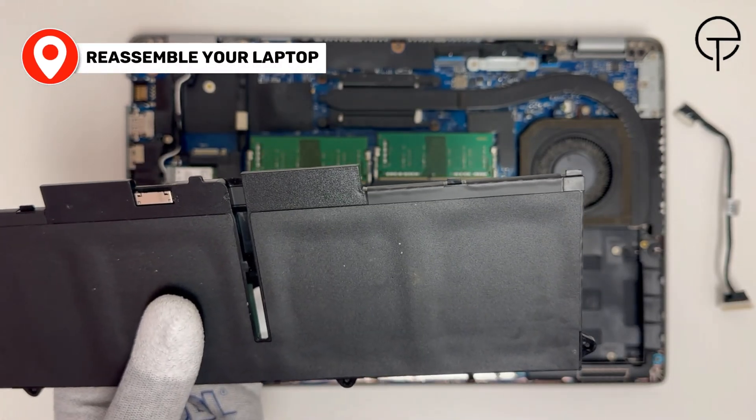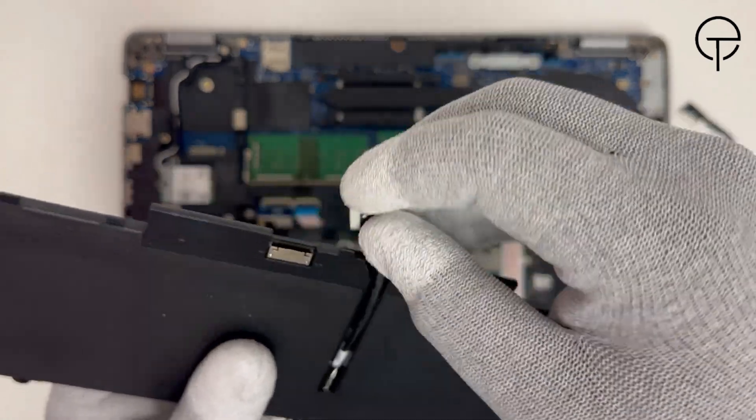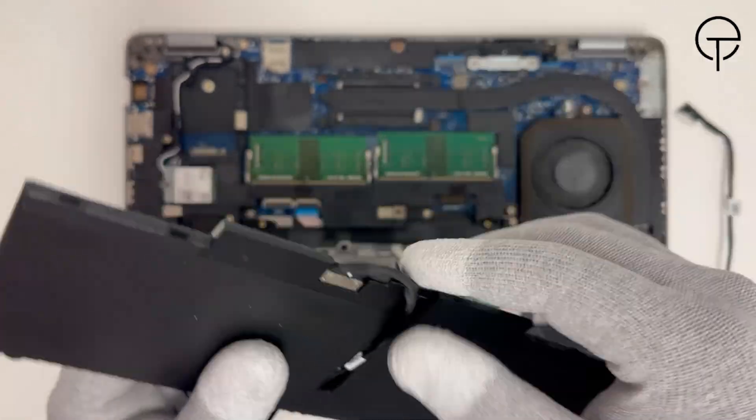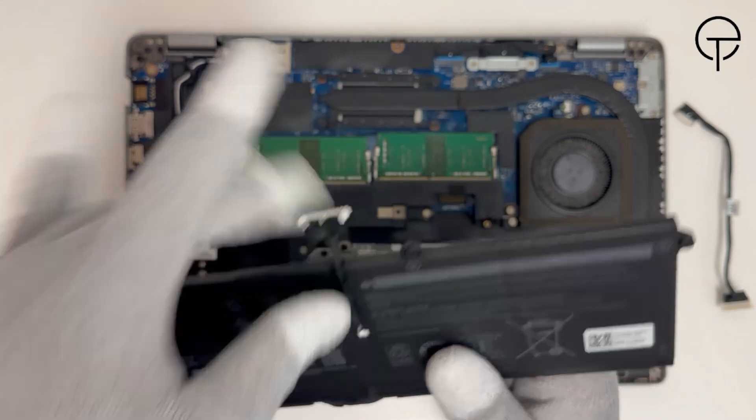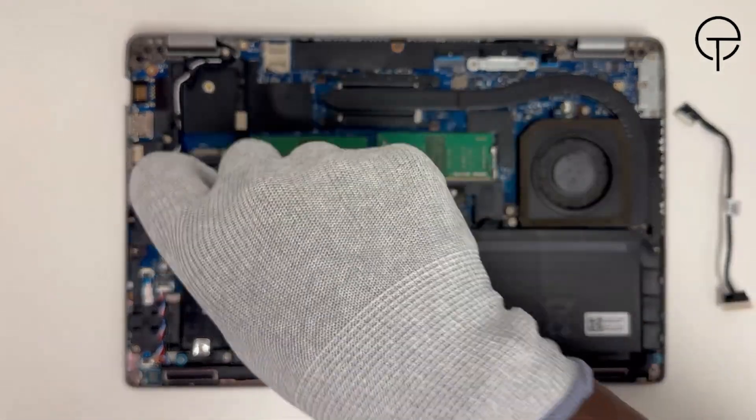Reassemble your laptop. Align and route the new cable through the guides on the battery, then connect the cable to the battery connector. Now install the battery, followed by the base cover.